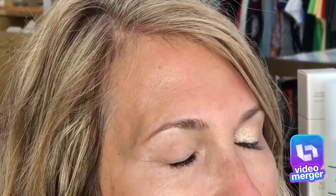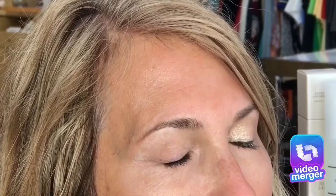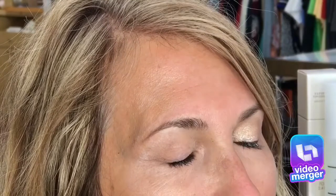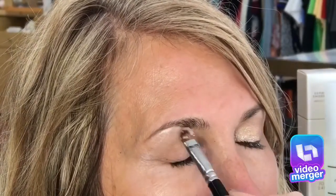Eyes No. 4 brush is being used with the caramel in the crease in the outer corner. Eyes No. 4 brush is being used with rose quartz along the brow bone with the setting spray to intensify shimmer. Eyes No. 6 is being used with gold star along the lid in the inner corner to help make the eyes pop.